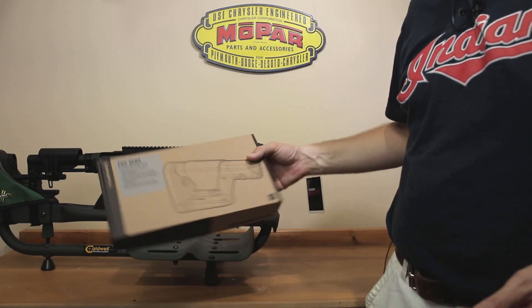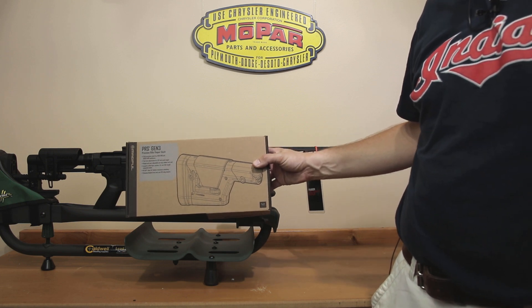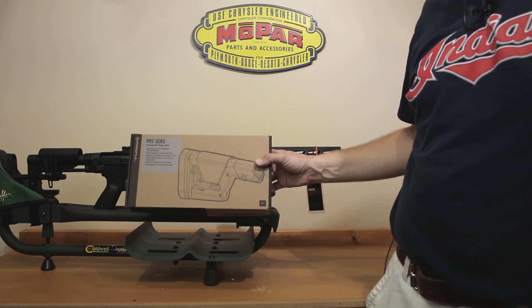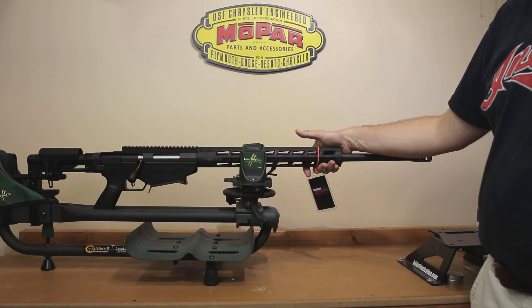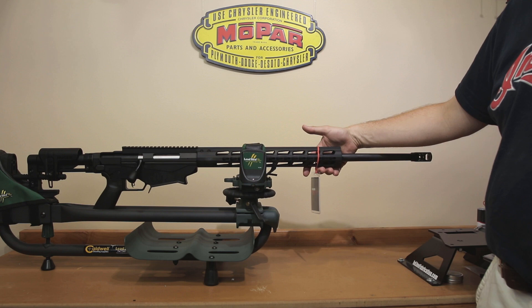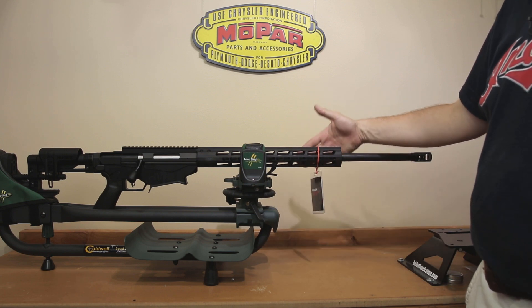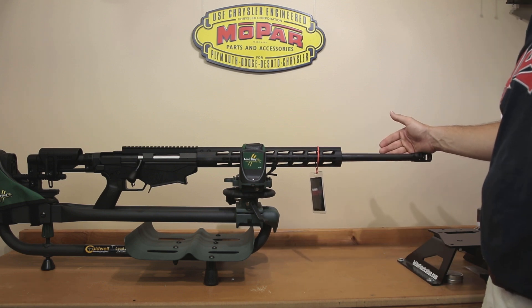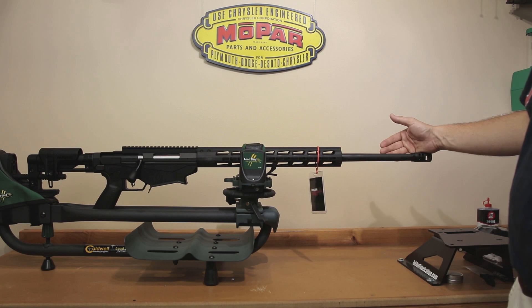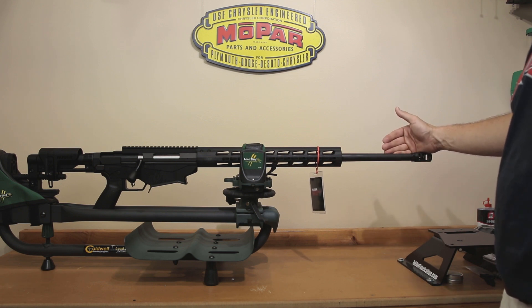The Gen 3 PRS Magpul stock is what I put on my other rifle — it does significantly change the length of pull. I was able to find this rifle for $750, and honestly that's most of the reason why I purchased it. $750 for a rifle like this is an unbelievable deal. Had I not already owned the 6.5 Creedmoor version, I probably would have purchased that again because I do love the 6.5 Creedmoor round — I've had a lot of luck reloading it.